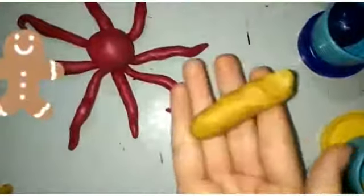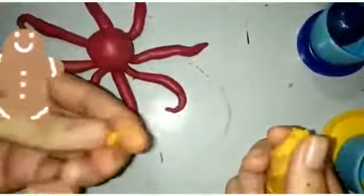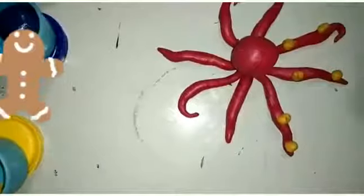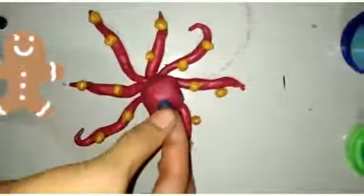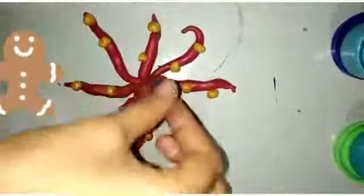Now we will take yellow clay and break it like this. We will make a ball — it is a small ball. Okay, and paste it like this. Here we will put eyes like this. Mouth.